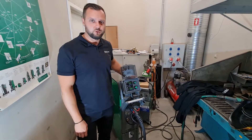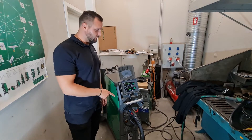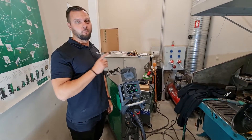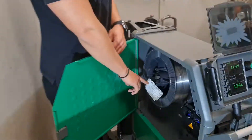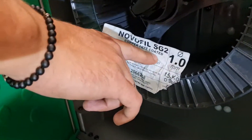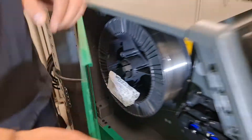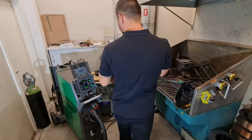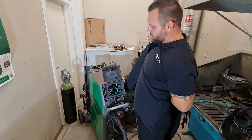Hello guys, today I will show you the Sigma Select 300 temperature water cooler, a new development from Megatronic. It's a power pulse and inside we have copper wire coated, no fill 1.0, and we need to change the program.